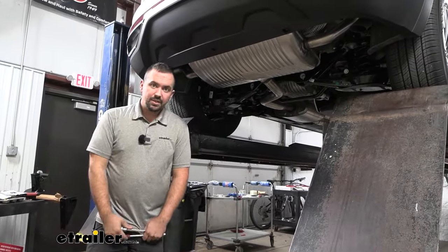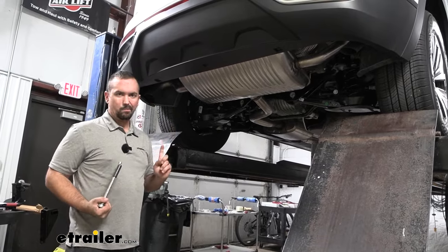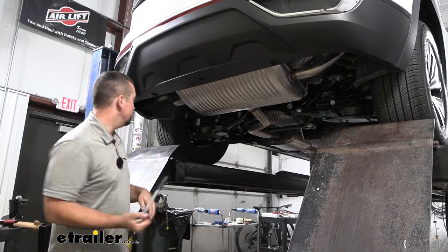To begin our installation we are going to be lowering down the muffler. On the driver's side it uses a bracket that bolts up in the frame rail, so with a 13 millimeter socket we're going to get that removed.